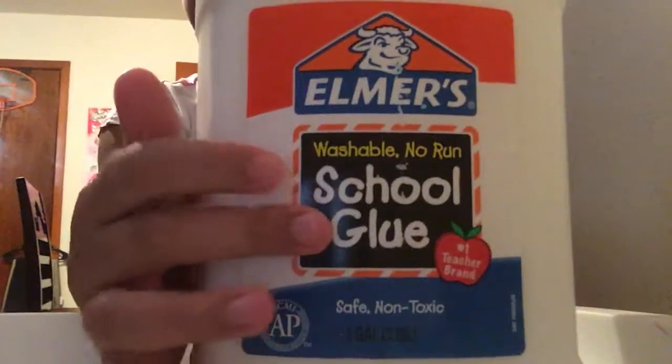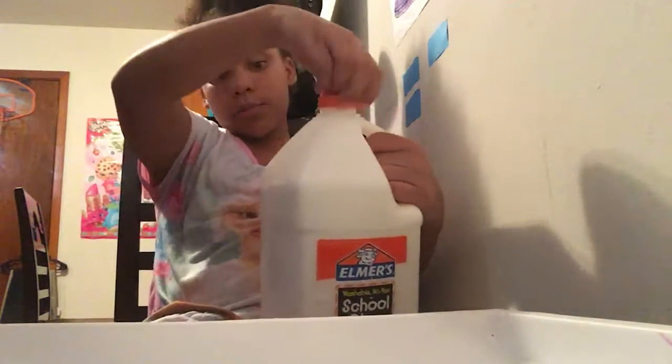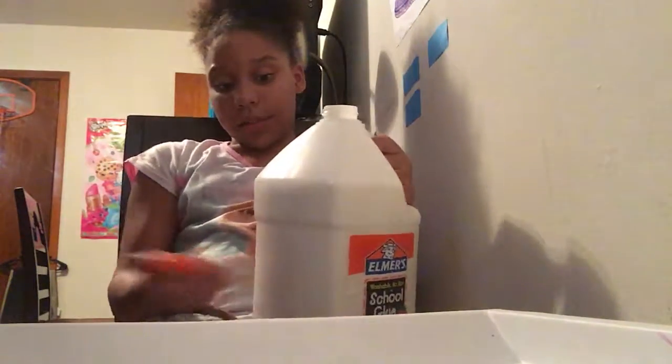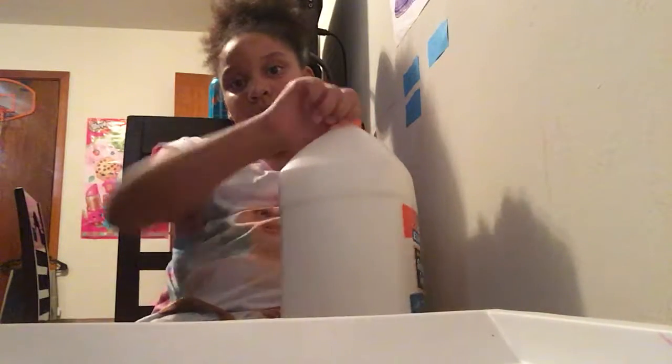First thing you will always need for slime — I have a gallon of glue, y'all! It's Elmer's. If you want to get this at Walmart, it's $11.88. I've used two slimes already and I still got a lot more to make, so this is a lot of glue.